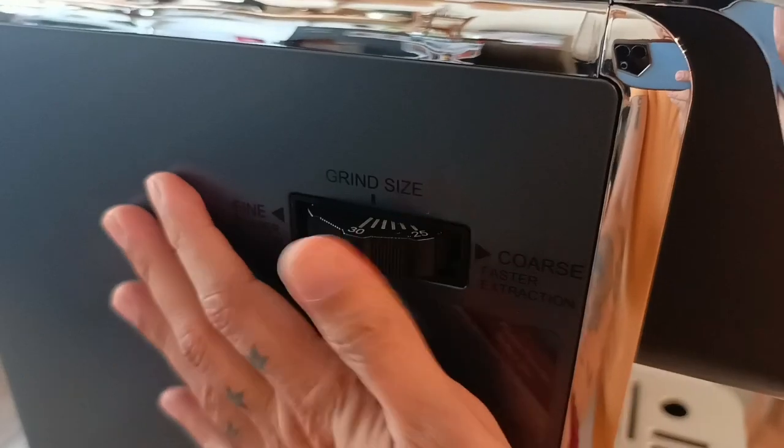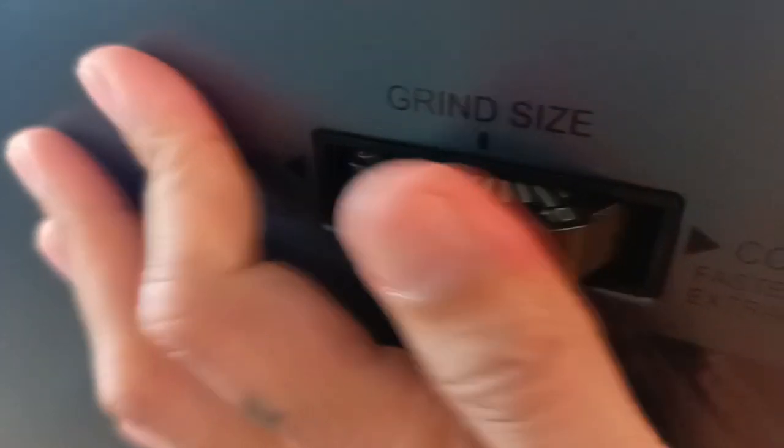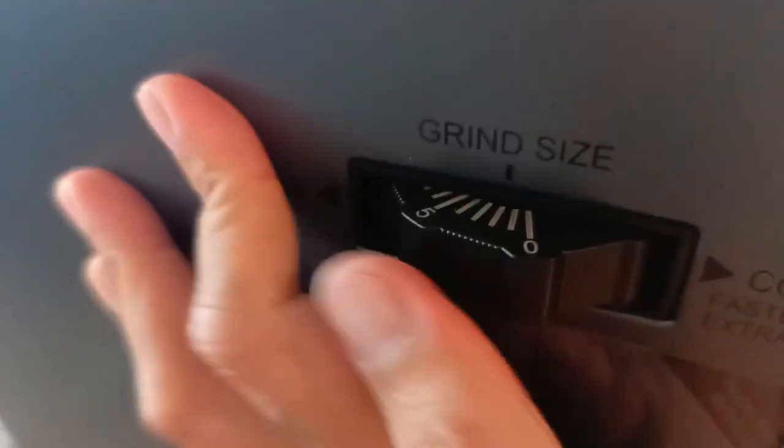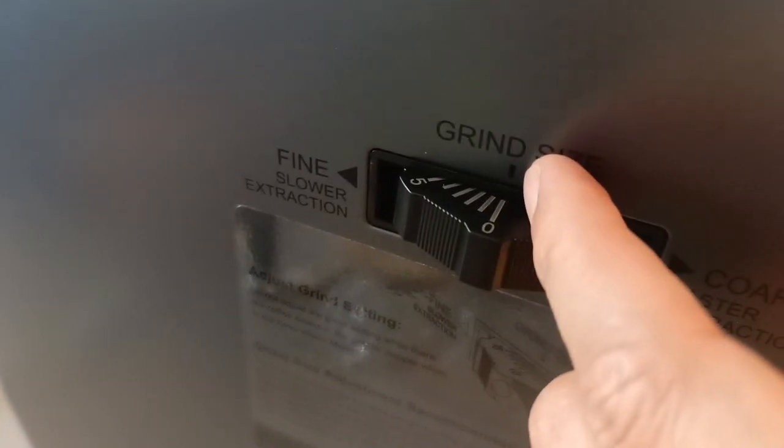Sa steaming niya, and for the grinder, dito yung grind adjustment niya — from 30 hanggang 0. So dito yung pinaka point niya, itatapat lang kung anong number ng grind size.